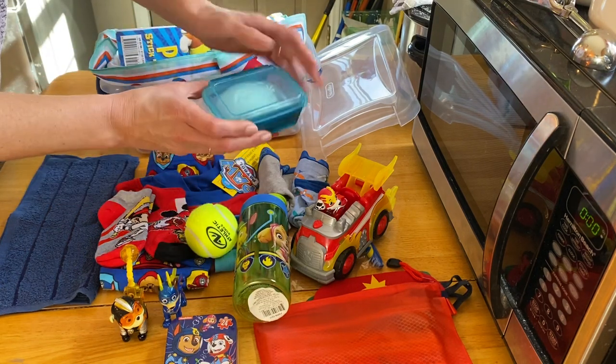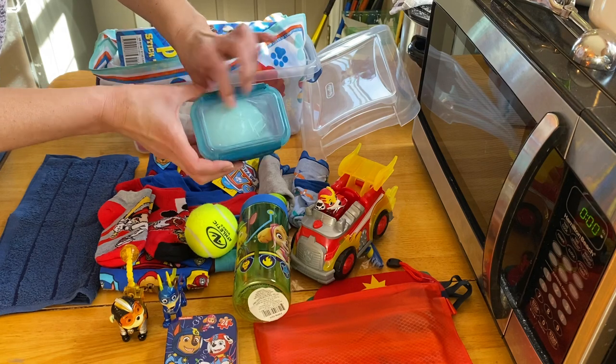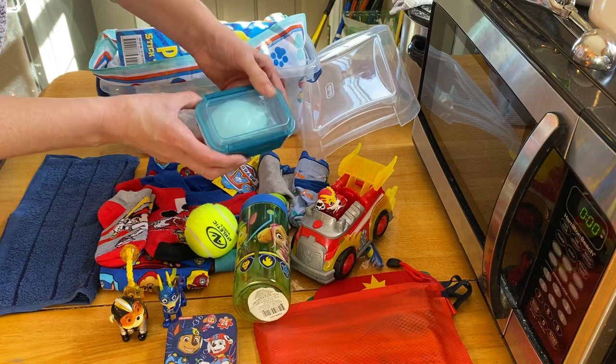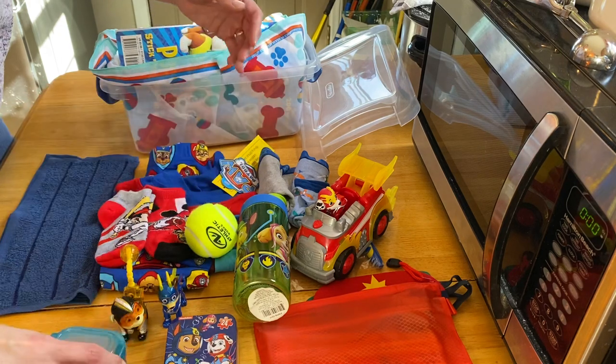He has soap and a soap dish. The soap dish came from Dollar General — they're about 75 cents.